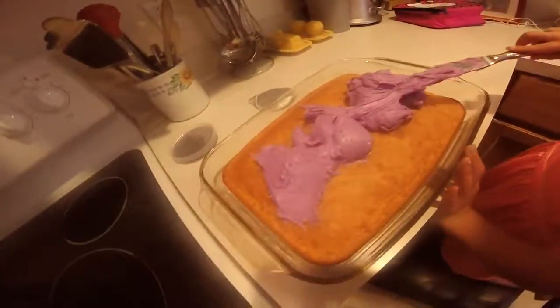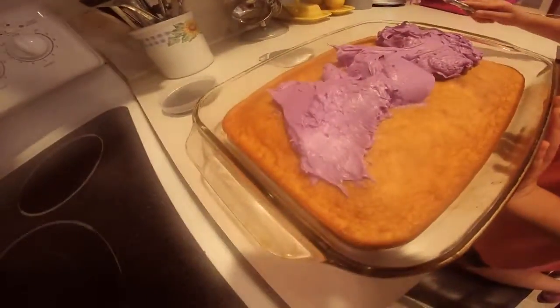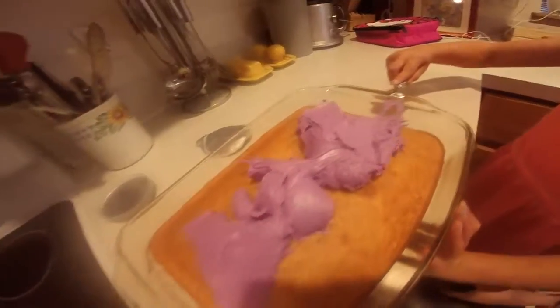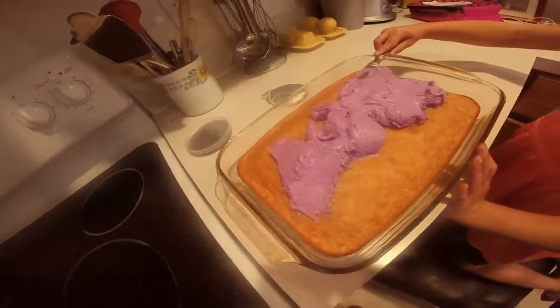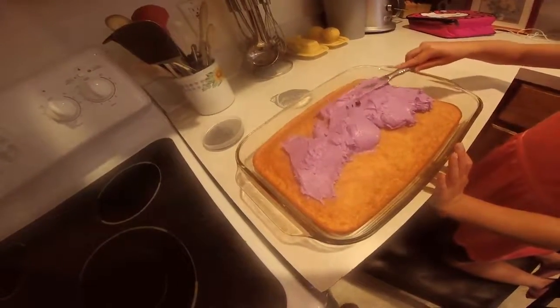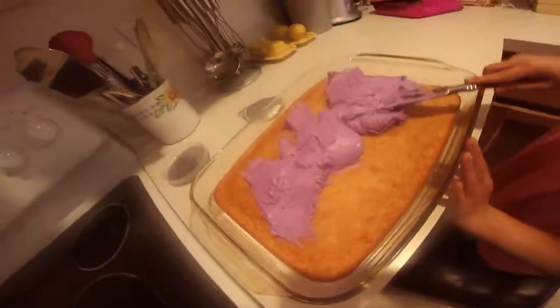Frosting! What color? Purple. Why purple? Because of Mal — Mal from Descendants. What should we name the cake? The Mal cake! The Mal cake — is it rotten to the core? Who could ask for more?